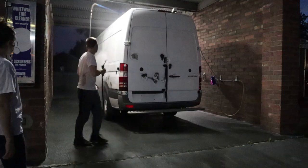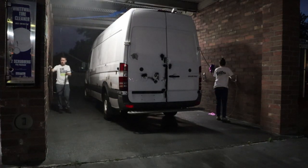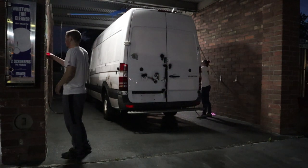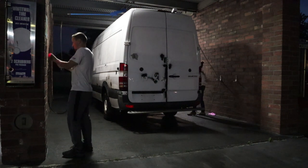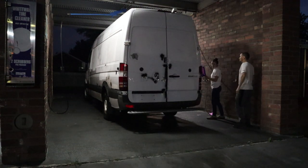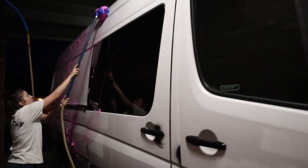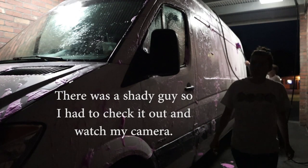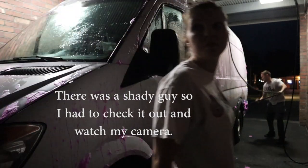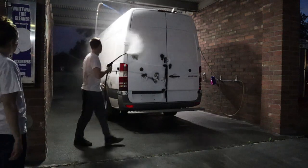The first and most important step of plastic dipping your car is to make sure that there is no dirt on it at all. Clearly I've never used a self-service car wash and Ken has, but it worked out really well. After the good scrub, all it needed was a good rinse before we could get it dry.